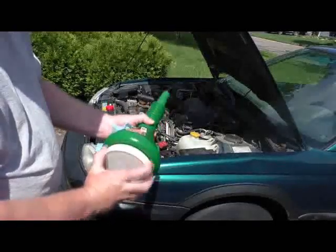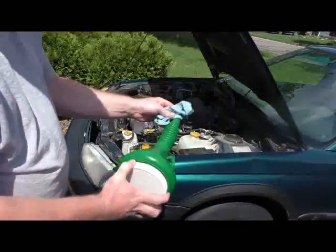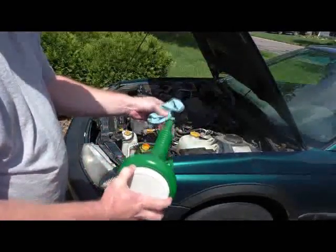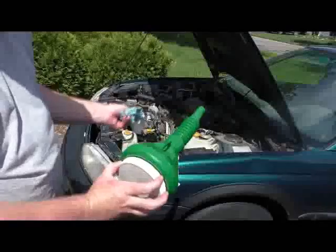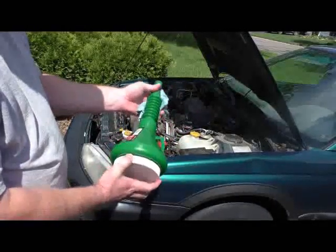But it's nice because you put this on and the funnel doesn't drip all over the place, and you don't get gunk on the inside of the funnel, which is going to get washed into your engine the next time you change your oil or something. So a good tool.